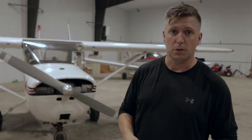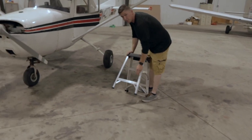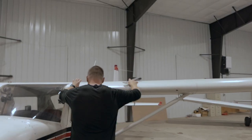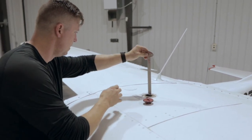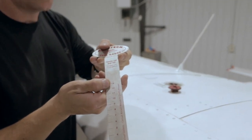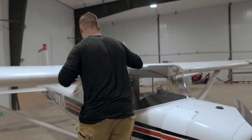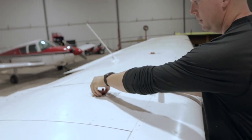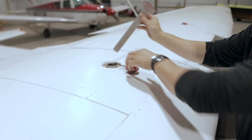The first thing I do is I always check the fuel. I keep this handy little ladder in the back seat — nice and light, fits back there perfectly. It's only a little two-seater. Got our fuel gauge here. Looks like we got about nine gallons on this side. Make sure to put the cap back on, nice and tight and secured. Check the other one — looks like it's about the same, a little under nine gallons.